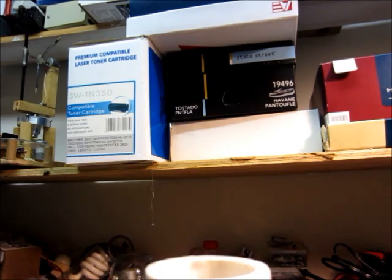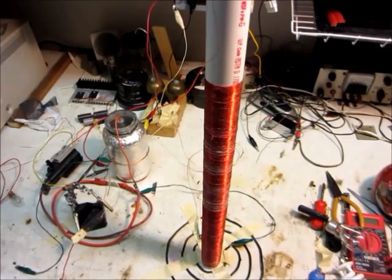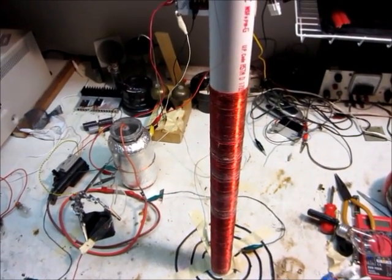It works pretty good — well, it works okay. So there's my Tesla coil. Thanks for watching!